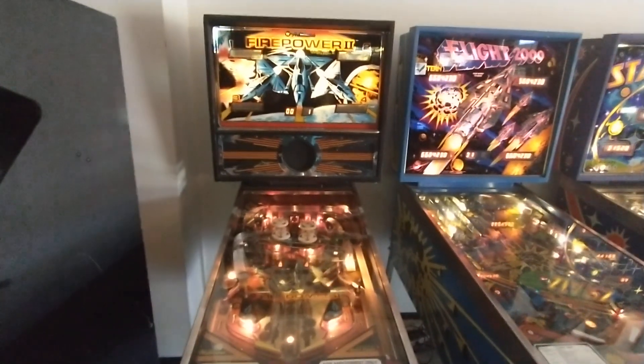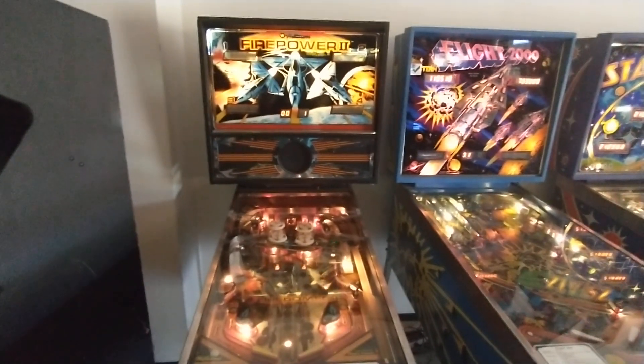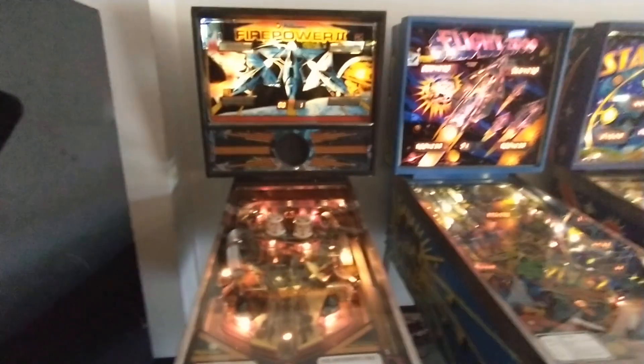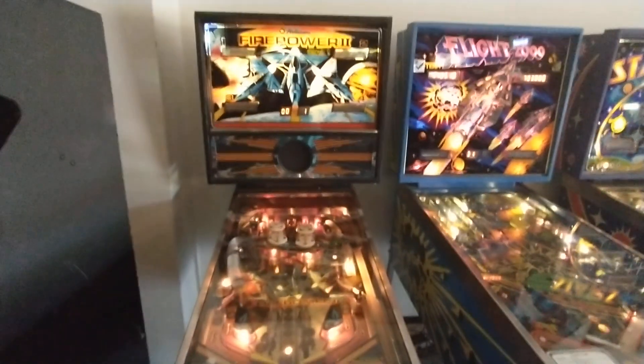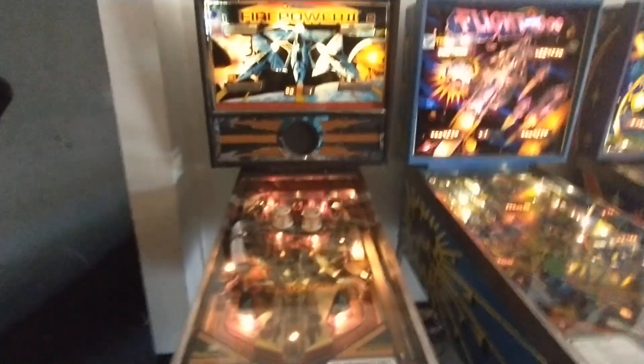Here I am at Crab Town, and this is a Williams Firepower 2 pinball machine. I already inserted credits and started it, but let me show you an example.